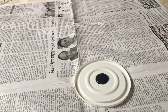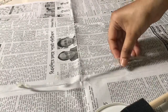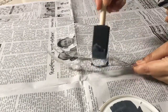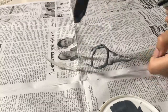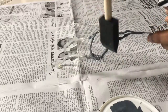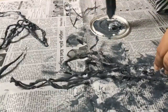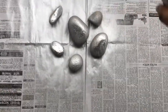Once you have enough pieces, start painting them with acrylic paint. I painted mine grey and stippled some more black and white on top to give it some dimension. While they dry, spray paint your pebbles a metallic color.